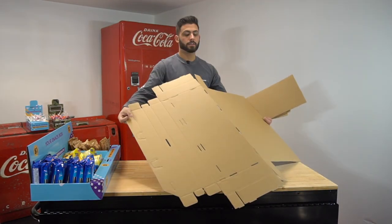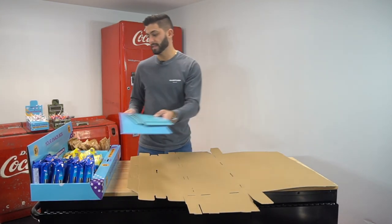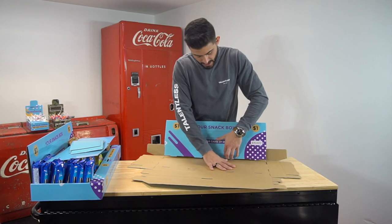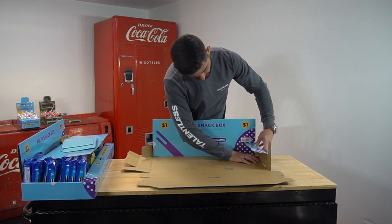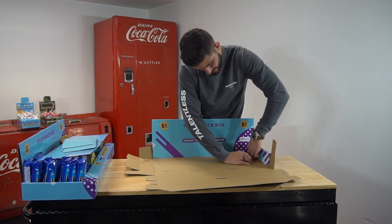All you have to do is flip it over. Make sure the printed side is down — you'll need that later. And all you do is just start folding. Start from the back. This is the back portion, which essentially goes and hits in the grooves. We need support on the sides, so the sides come down. You do one side at a time.